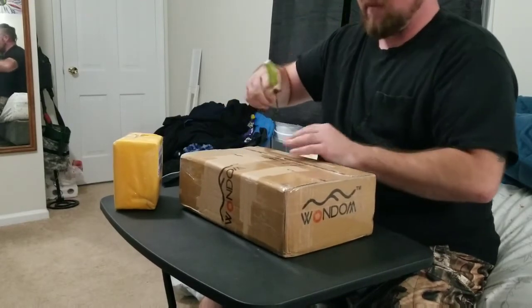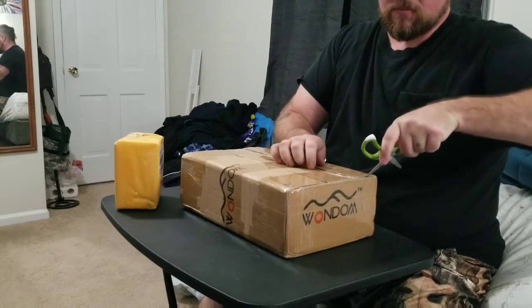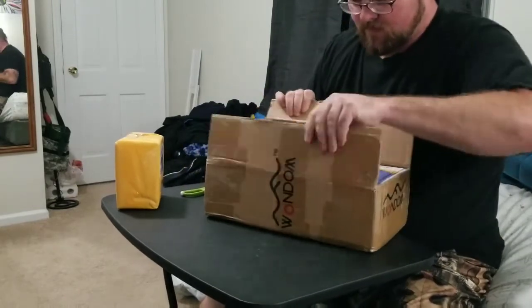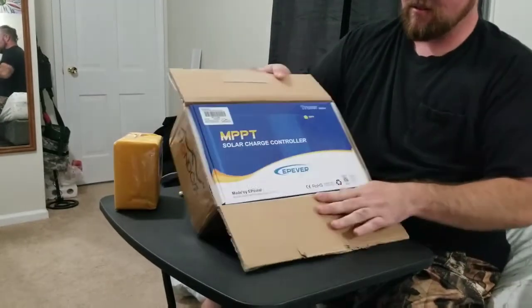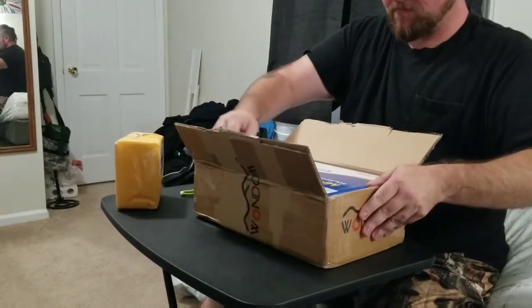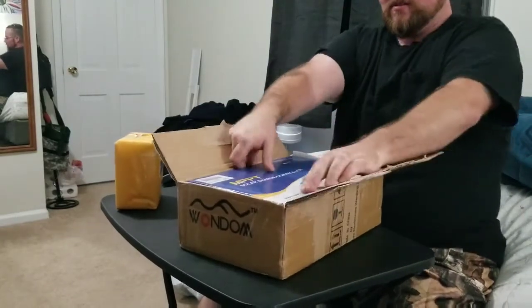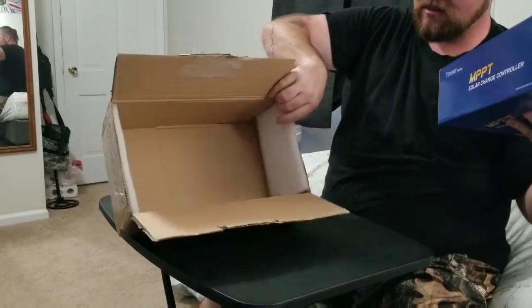I got this on eBay after much research on YouTube and all that kind of stuff. It's the charge controller and it's nicely packed.